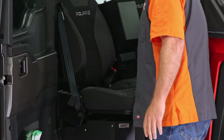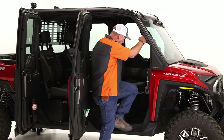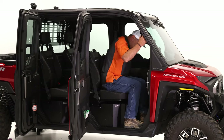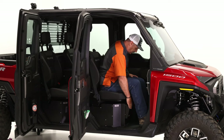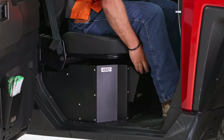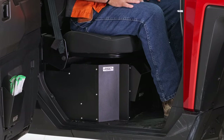The other thing that was important is not to hinder getting in and out of the vehicle or having your legs touch stuff when you're riding. You can see as I get in here, this little angle helps your heel come in, but when you're seated, this storage pocket doesn't interfere with anything. So we put a lot of thought into it and we've actually done a lot of testing.